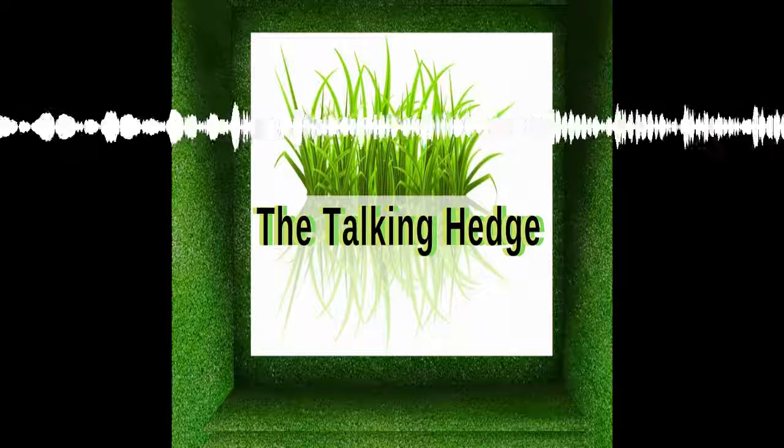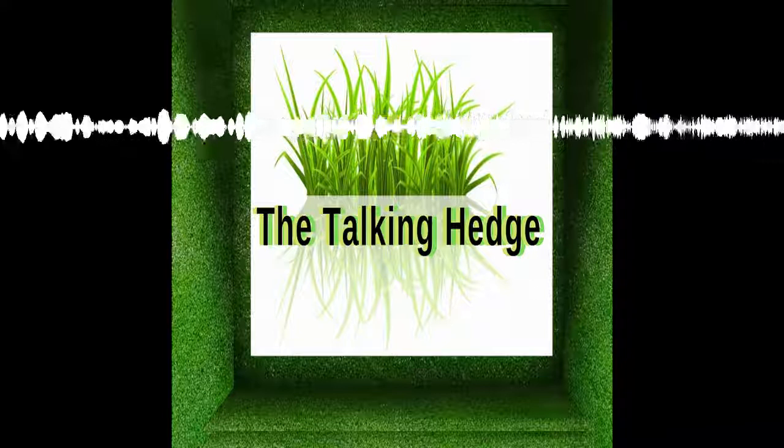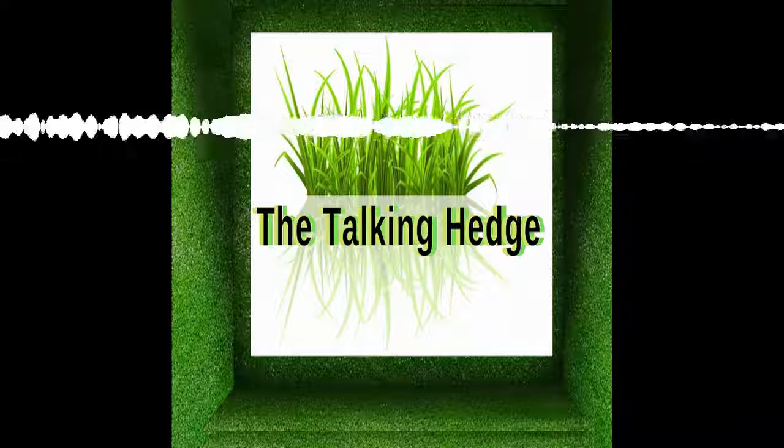With that, we're going to roll this one up. I'm Josh Kincaid, this is The Talking Hedge. Don't forget to like, share, and subscribe — or don't. And I'm out.